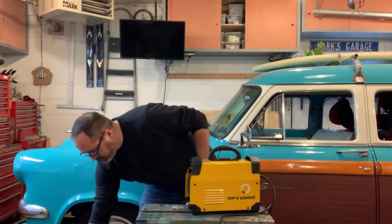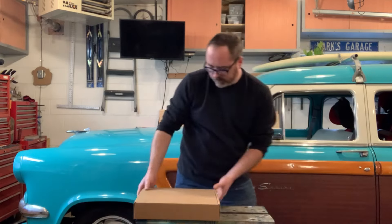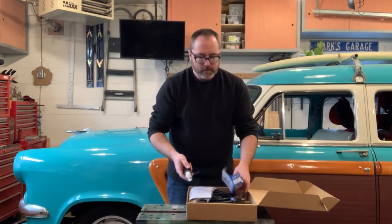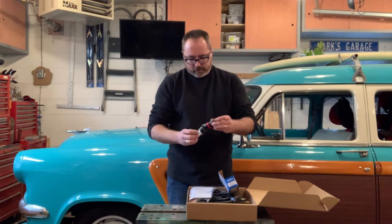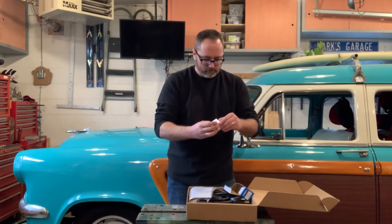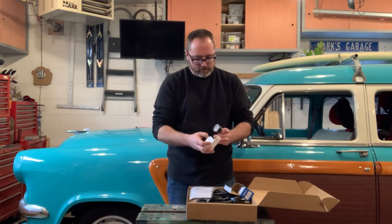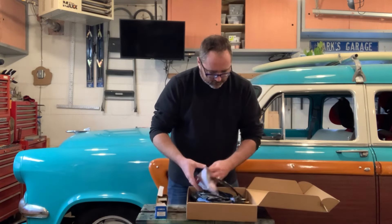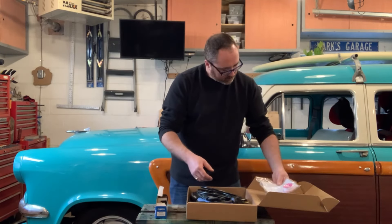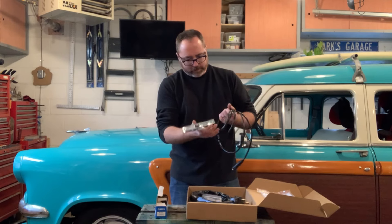Let's see what else they gave me — looks like Christmas. There's a box of goodies including the air regulator. Try not to drop and break that. There's a little bracket and there's even a gauge. We're off to a good start. There's also a fitting, and they even gave me some Teflon tape, an instruction manual, and the ground clamp. This feels really cheap and cheesy, but we'll see.